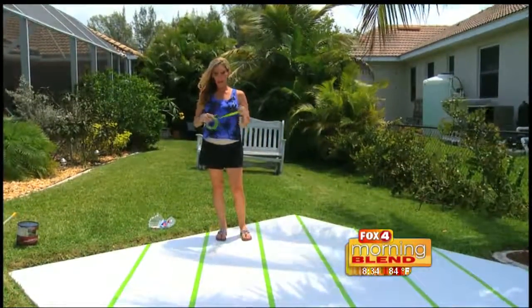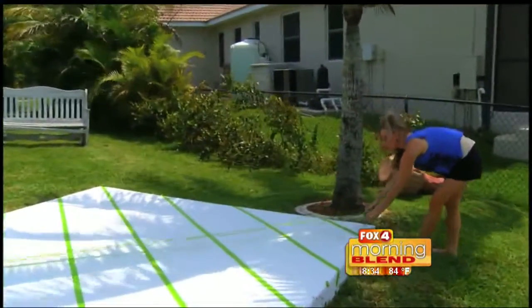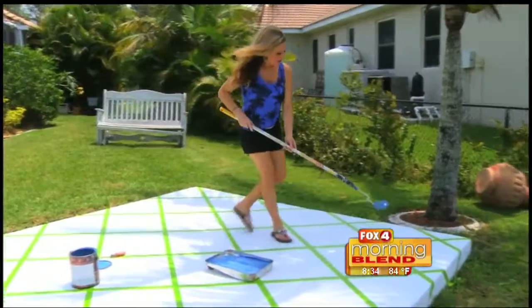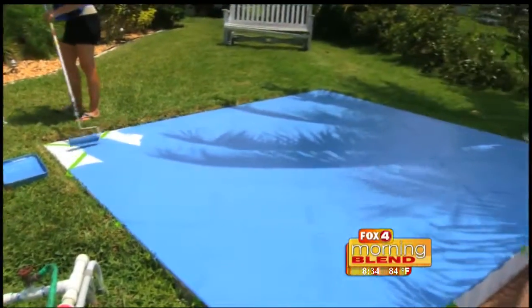We're going to use what they call frog tape. Anytime you've got a handy guy around the house, it's always nice to have an extra pair of hands. With the tape down, the last layer goes on. We're using one part epoxy concrete and garage floor paint — it's water based and can really stand up to the elements.